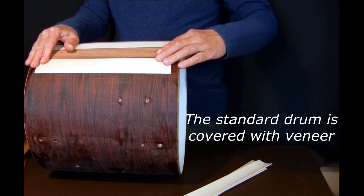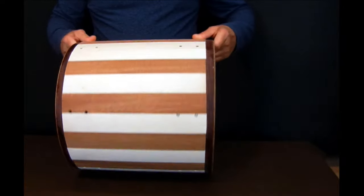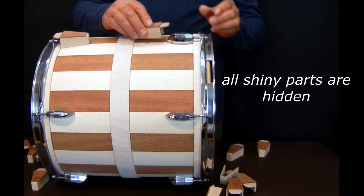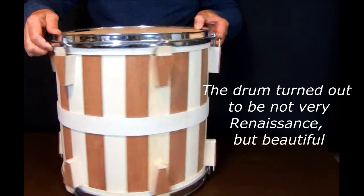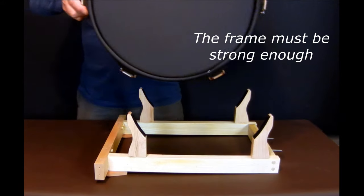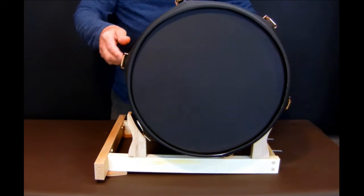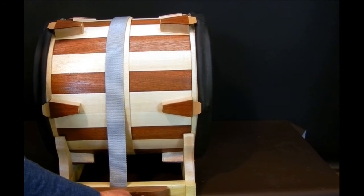The drum is covered with veneer. All shiny parts are hidden. The drum turned out to be not very renaissance, but beautiful. After the drumstick holder is added, the drum is secured with a belt.